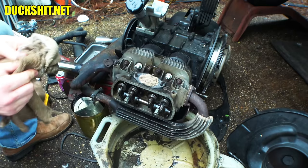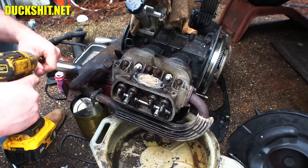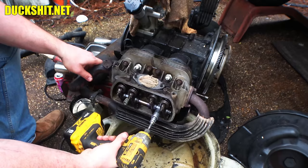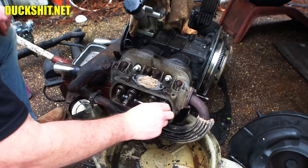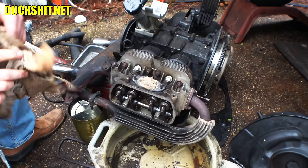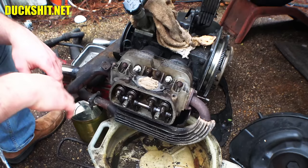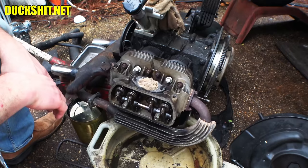Before I do anything else I'm going to switch over to the other side and make sure the head is torqued down properly on that side too. It would be foolish not to since we've got everything apart. Knowing that one side was bad, it's pretty safe to assume the other side has issues too. All I did was turn it until it stopped turning, then torque it from there. The valves look like they might be too tight now — when you take this stuff apart things shift.